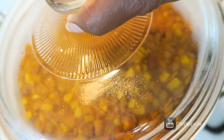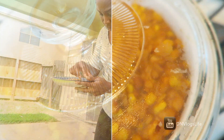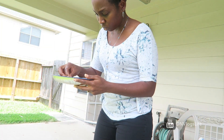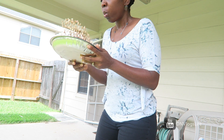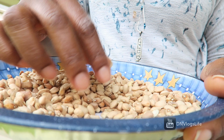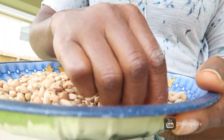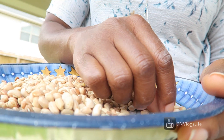Hi everyone, today we are going to be making Ewa Riro, which is mixed beans. First I pick the beans the Nigerian way — blowing out all the bad stuff, picking out any stones. I'll also be showing you my day-in-the-life video very soon, so keep watching.